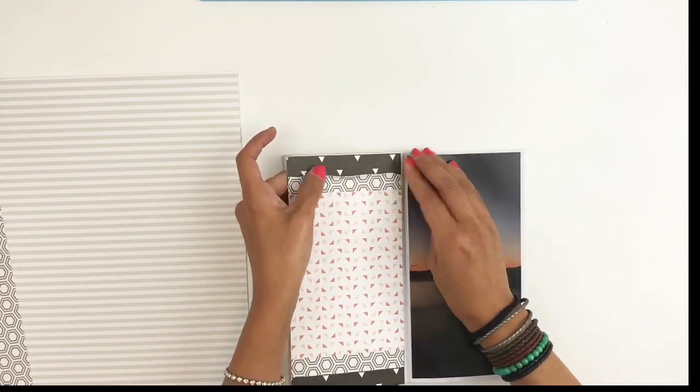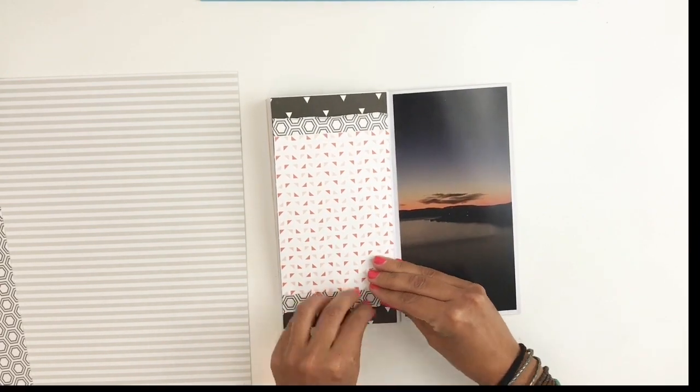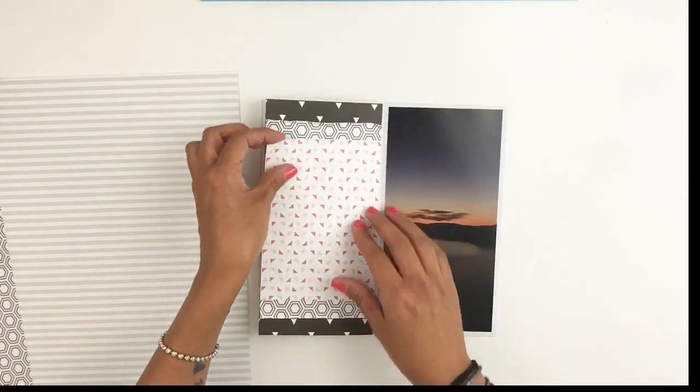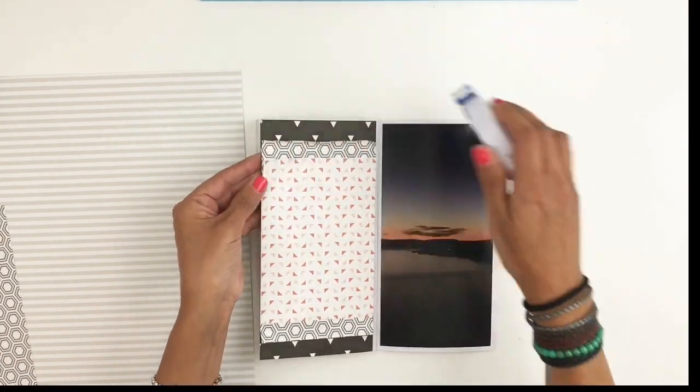I'm going to start scrunching up my paper to give some texture. I'll even do a little flip on the corner of this one because I love the pattern on the back of this paper.